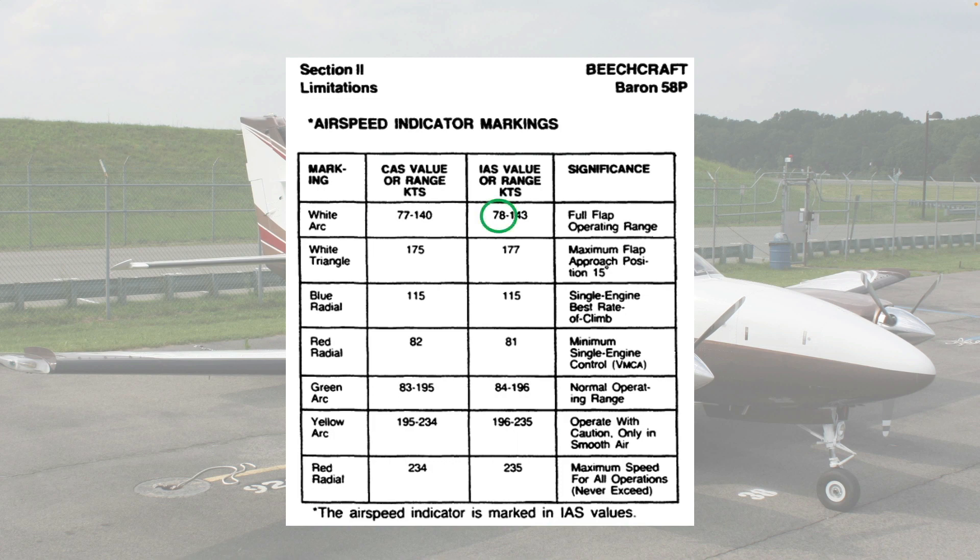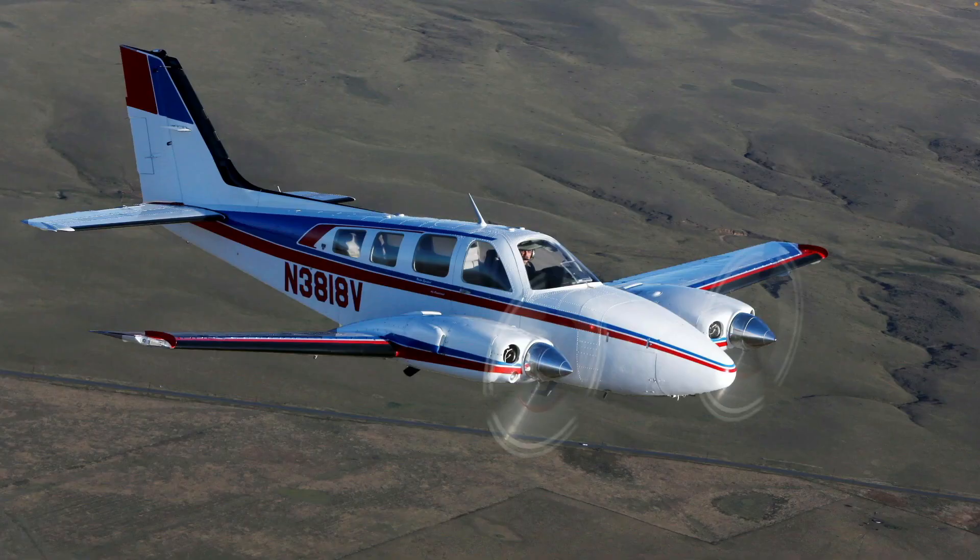However, there's only a 6-knot difference in flaps-up and flaps-down stall speed in the 58P, compared to a 12-knot difference in the V35. If you fly a P Baron or 58TC, use the zero-flap speeds recommended in the POH.